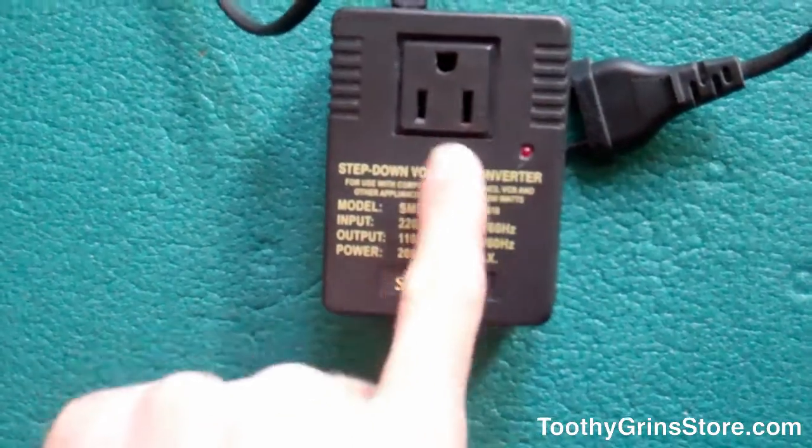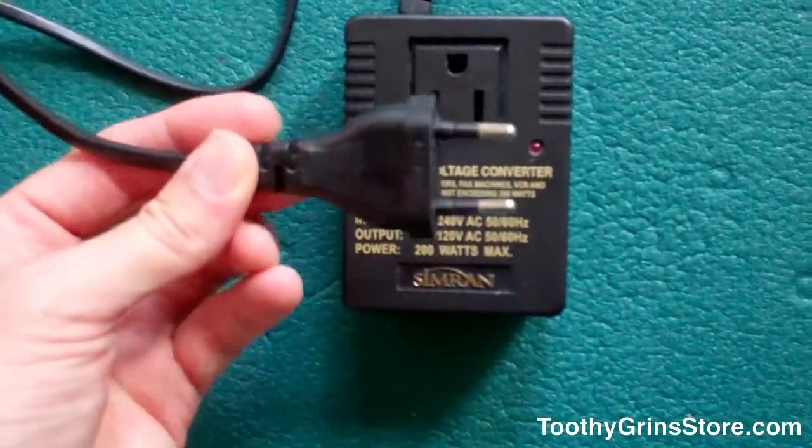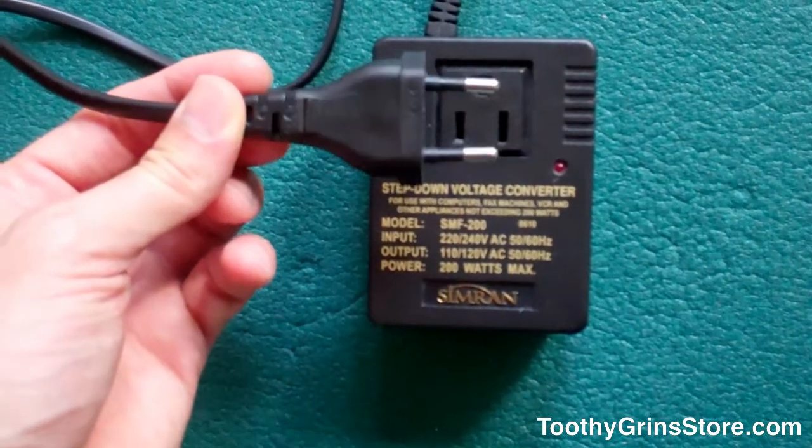You can see that it's got the 110 outlet here, and here is where you plug it into the electrical outlet in Europe. This happens to work fine in Germany, I know, because I've used it there.